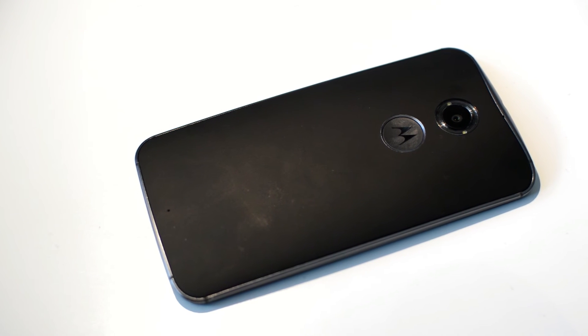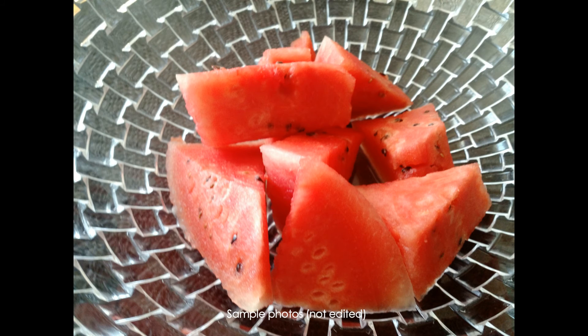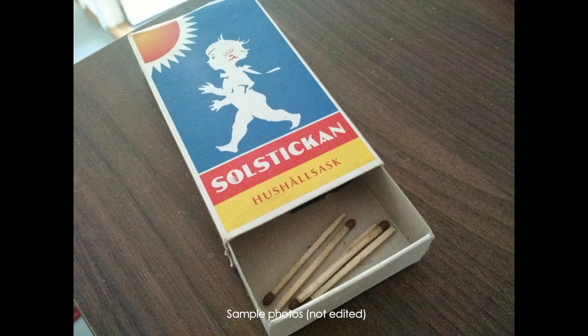The camera was never a strong point for this phone either, and the updates have not made any difference to that. Low light is not handled very well, and even photos taken during daytime look mediocre. The contrast is bad, and dynamic range is lacking.